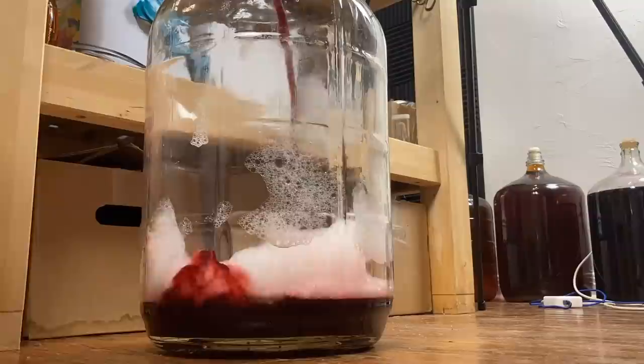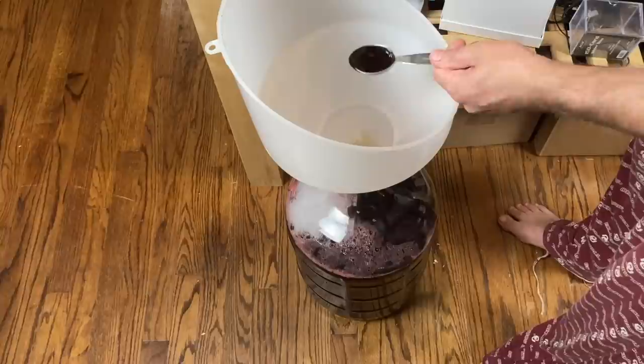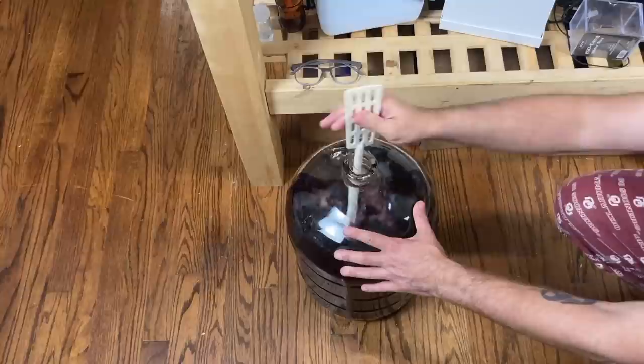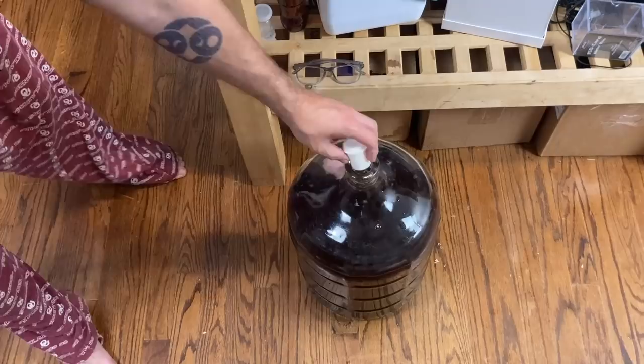So I went ahead and racked that off for bulk aging. Based on the last time I balanced a tart cherry mead, I knew I was going to need some vanilla extract and some erythritol, so I followed exactly how I did it the last time, knowing I'd probably have to add more to balance it out later. A very gentle stir to get this incorporated without too much breaking of the surface tension — we don't want to oxidize anything — and then the airlock goes on to let this age for a while.